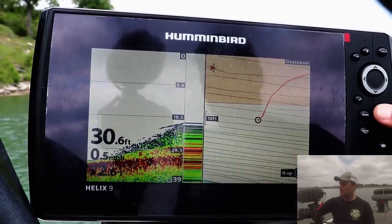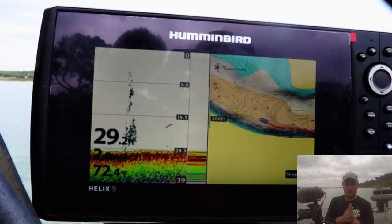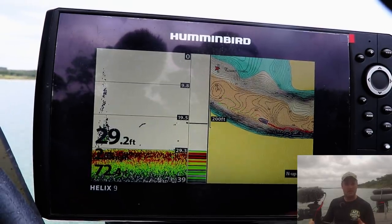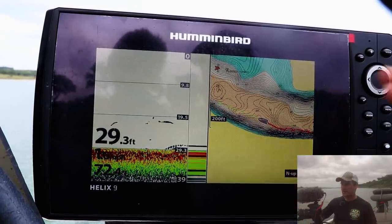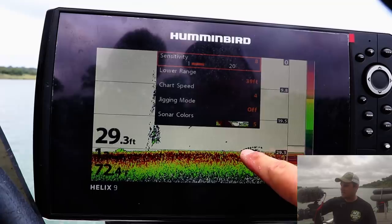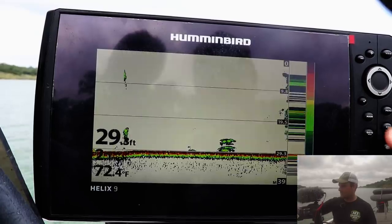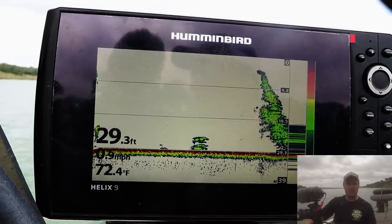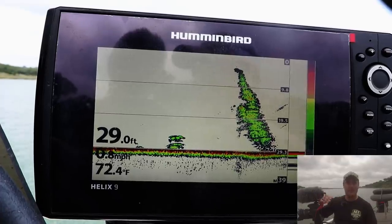Here's my general rule for running different frequencies: if it's less than 10 feet of water, I'd recommend 83 kilohertz. It's the wide cone angle and shallow enough that the data won't get crammed and pixelated. Right now at 83 it looks really pixelated with big specs — but if I turn it to 200, see how it shows up much cleaner. Obviously smaller fish will show up on that narrow cone angle when you're fishing deeper water.